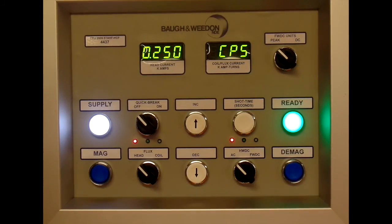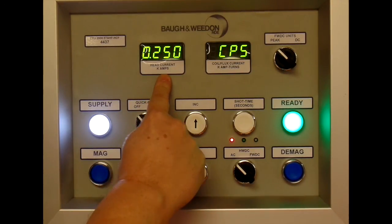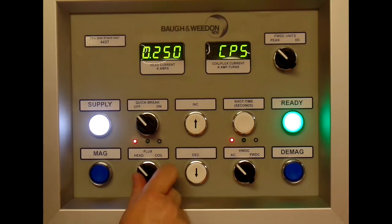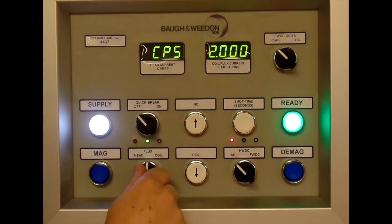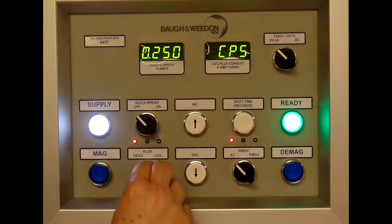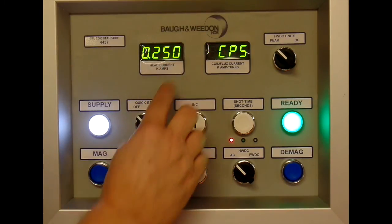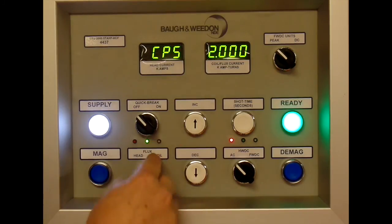This is the control console; it starts in its default condition. When set for head, we have the head current in the left display, and if you switch to flux or coil, we get the current in the right display. It always starts with a minimum current for this particular mode — 250 amps for the head, 2000 amp turns for flux, and so on.